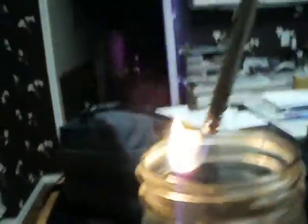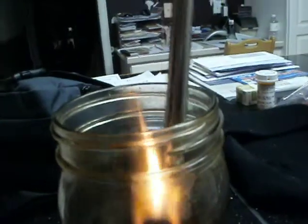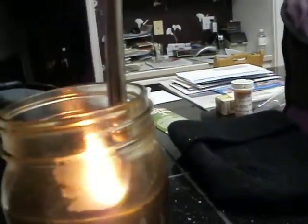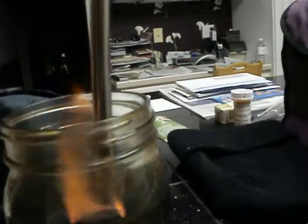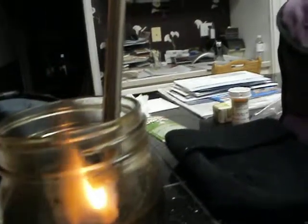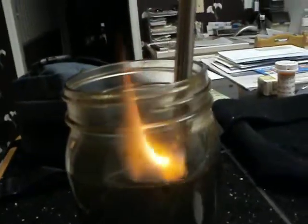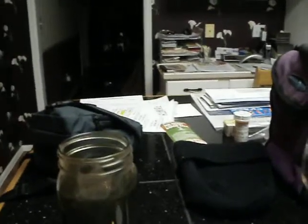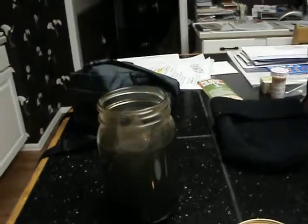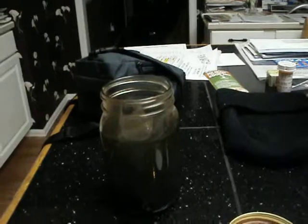You guys can see closer — that's where the bubbles are coming up. Well, there you go. Hydrogen gas produced from the battery through the salt and water.